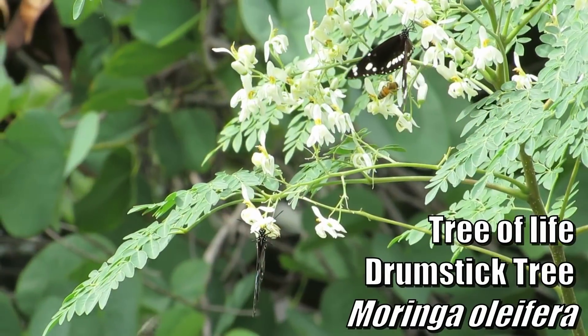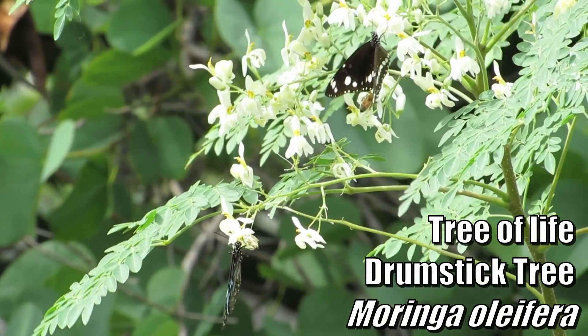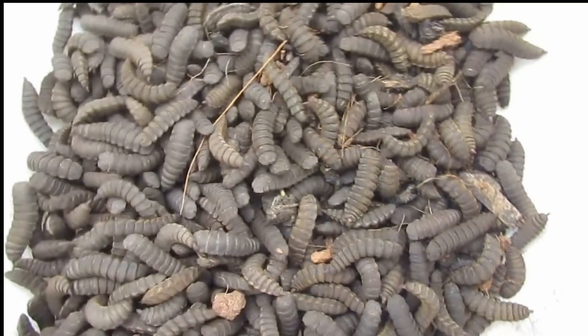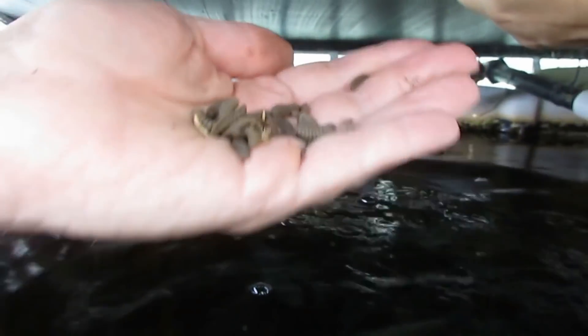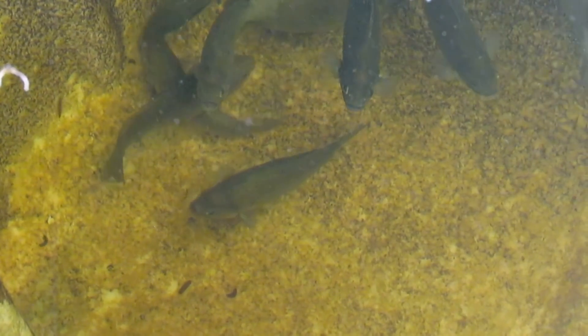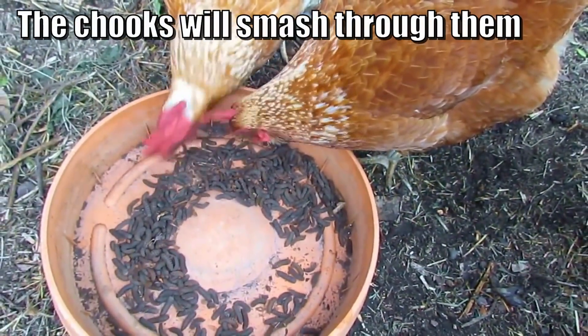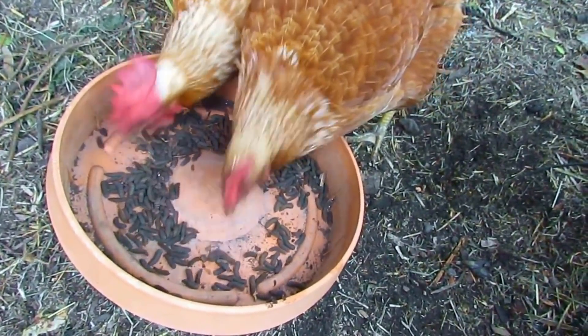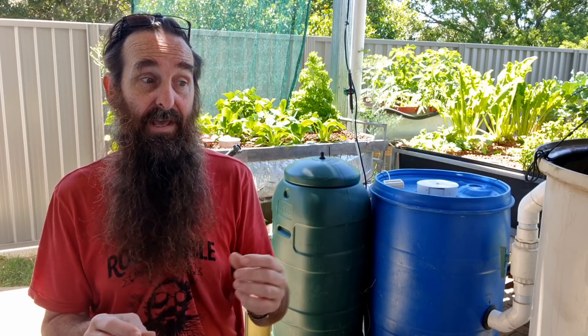I've thrown moringa leaves in with some previous jade perch and they ate them. There are other options as well — things you can grow or raise at home to bring in external nutrients and cut the food bill. That includes black soldier fly larvae; some fish will take to them straight away. Our original jade perch would eat them and then spit them out. But I've heard of people who freeze them, chop them into pellet-sized sections, throw them in, and the fish hook into them straight away and eventually get weaned onto whole larvae.